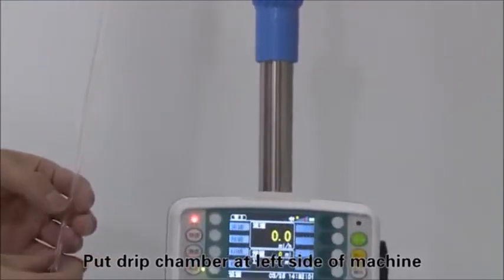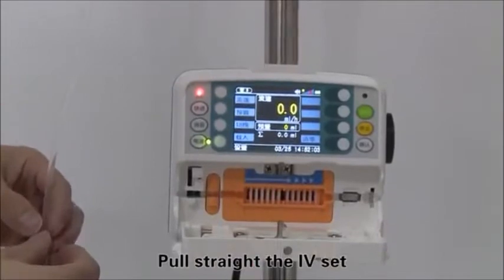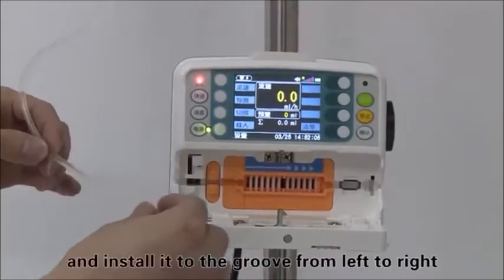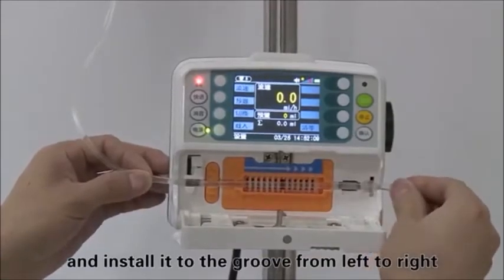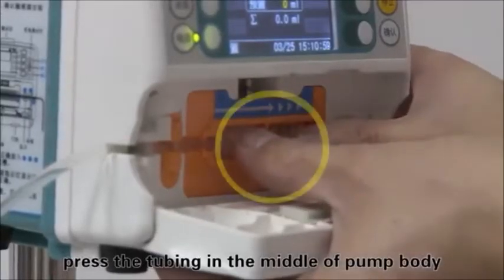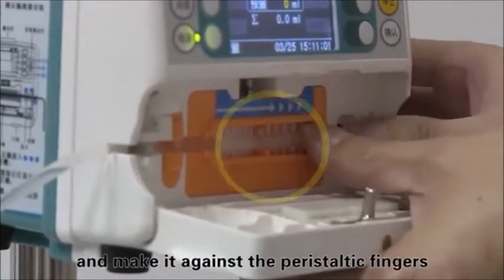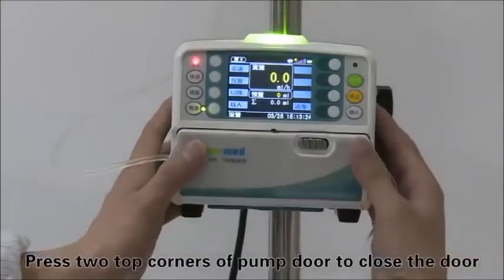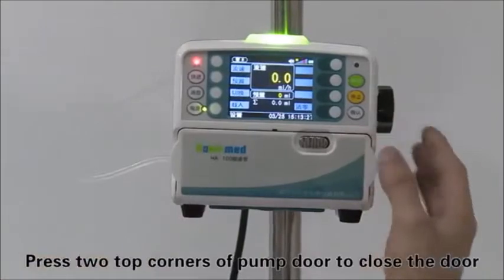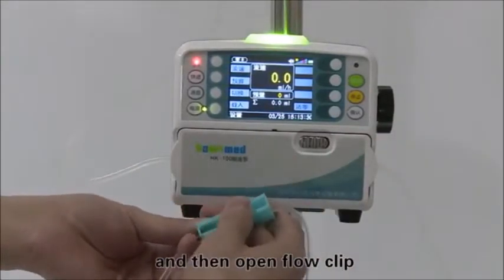Put the drip chamber at the left side of the machine. Pull the IV set straight and install it into the groove from left to right. Press the tubing in the middle of the pump body and make it rest against the peristaltic fingers. Press the two top corners of the pump door to close the door, then open the flow clip.